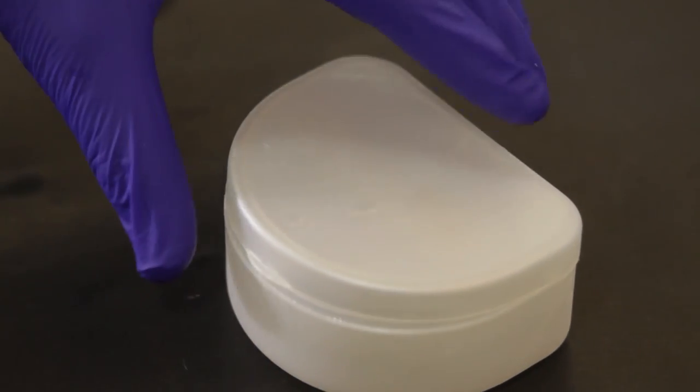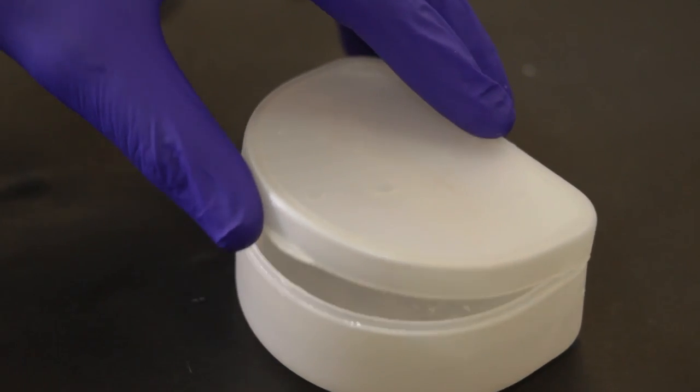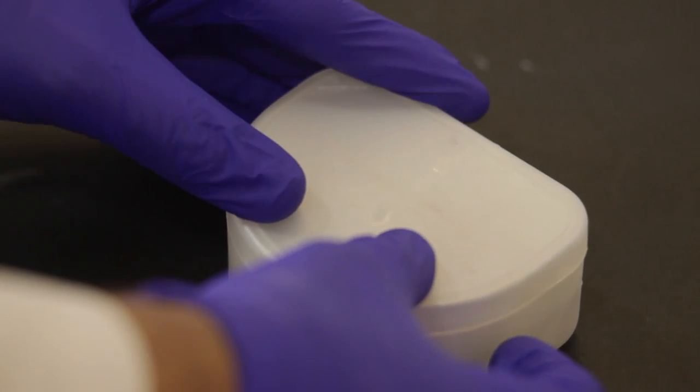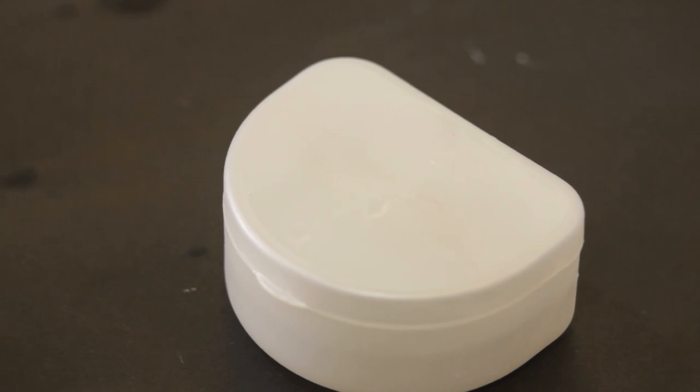The next important thing is to transport this alu wax bite in the right way. I suggest that these bites be transported in a box filled with chilled water. This will help the bite to remain viable until the time it reaches the lab.